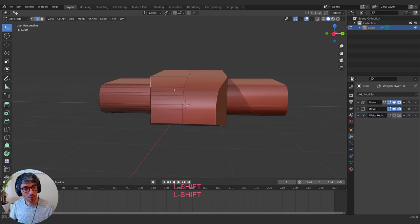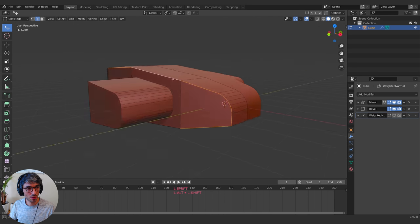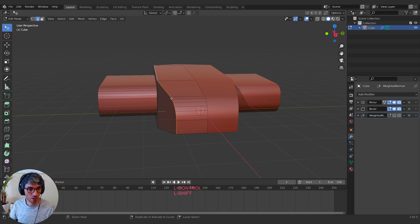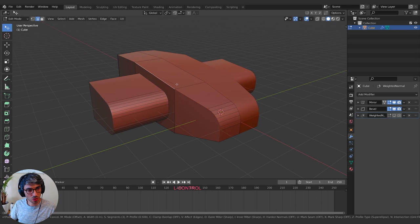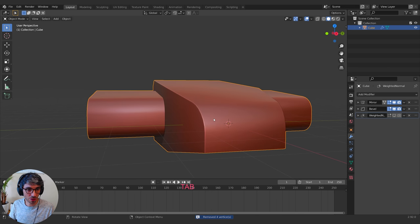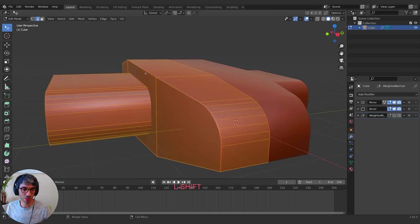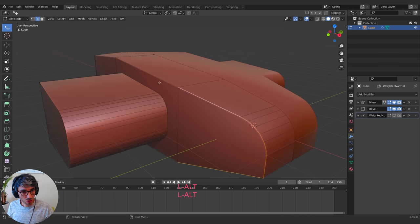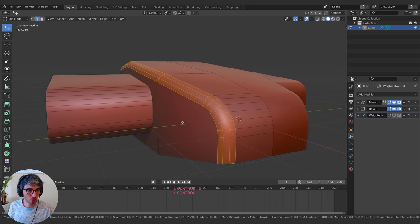I'll grab this whole top section and hit Control+B to bevel. It looks interesting at the front but there's some weird stuff happening. I'm going to select all, then M to Merge by Distance. There were some doubled-up vertices that weren't connected — if you ever have something weird going on, select all and Merge by Distance. That'll really help because often there are two vertices right on top of each other that need to be cleaned up. After that, they all work together properly.